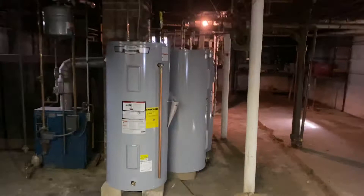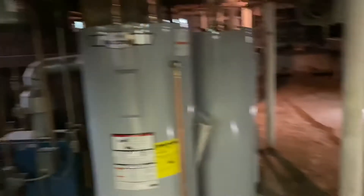We got one forced hot water for the basement, an oil tank, got asbestos. Three new gas hot water heaters.